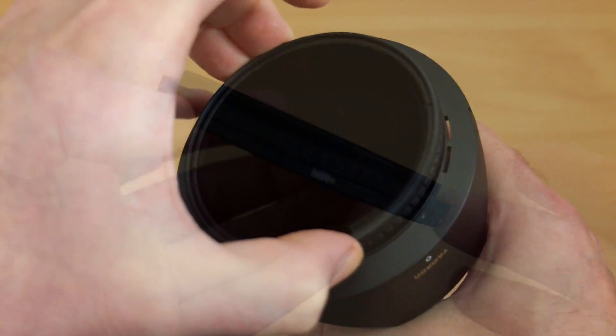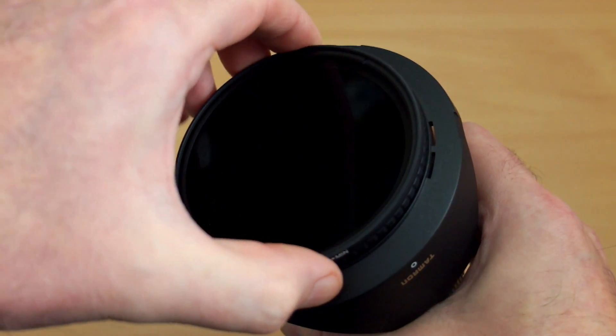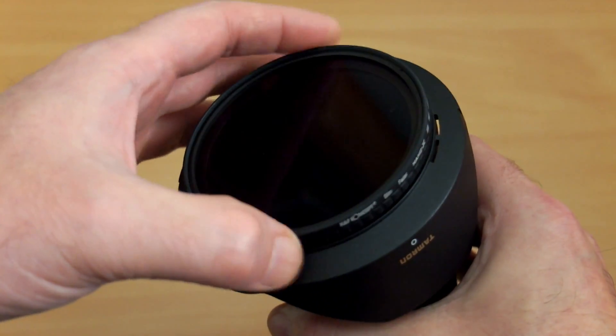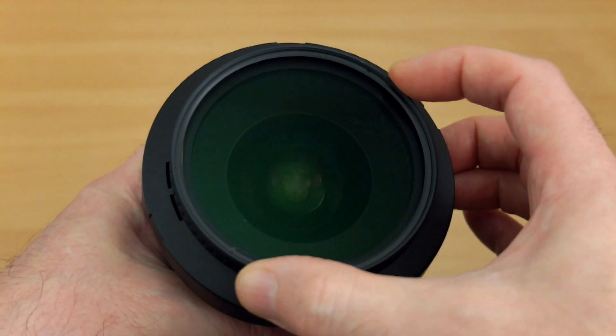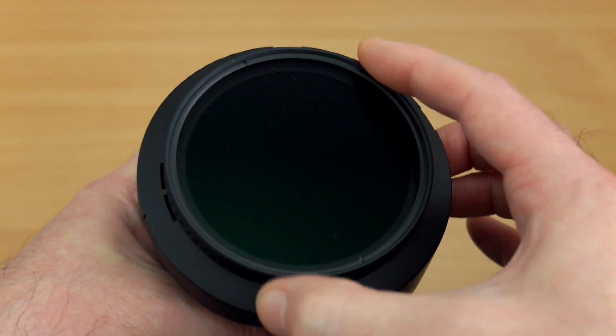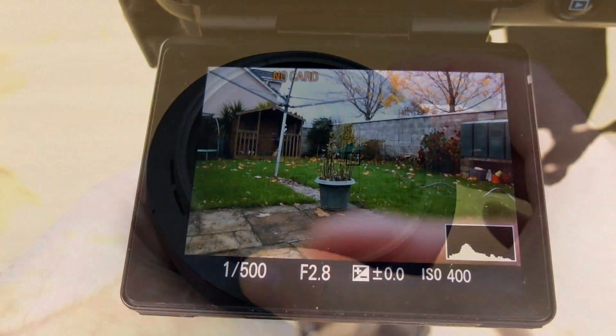In this case I've got the 77mm version, so get the biggest size that you need and then use stepping rings if you need to use it on smaller lenses — it works out much more cost effective in the long run. I'm going to do some practical tests now just to see the range of the filter.